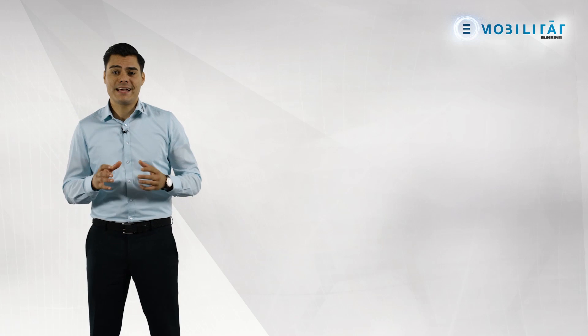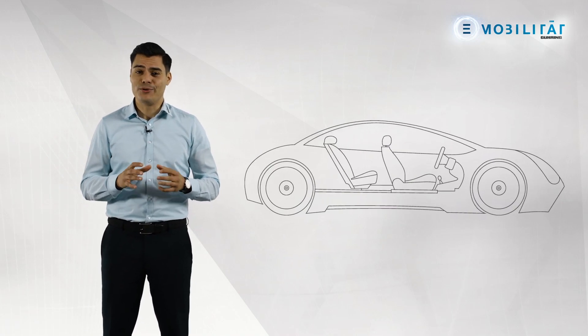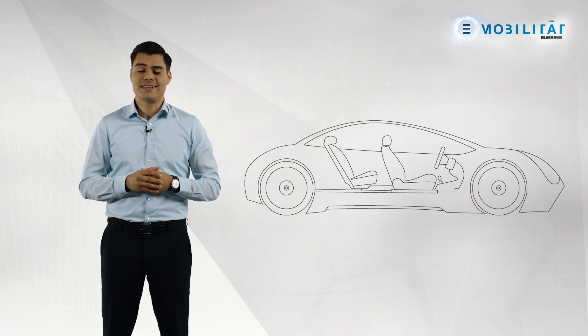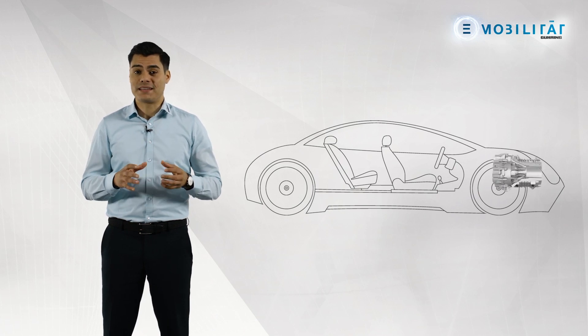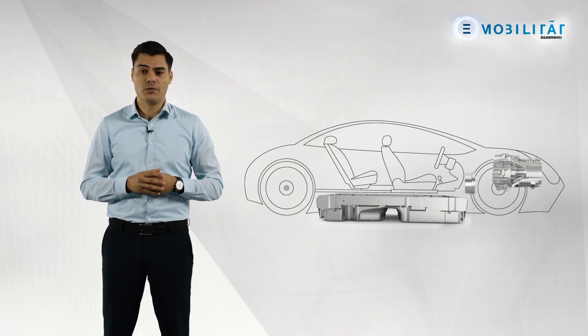Tailor-made tool solutions are being created in this field based on the components and our customers' working environment. If you look at the electric vehicle and focus on the cutting volume, three components are particularly present: the electric motor housing, the battery tray as an energy store, and the electric cooling compressor, which is installed in heat and cold pumps.